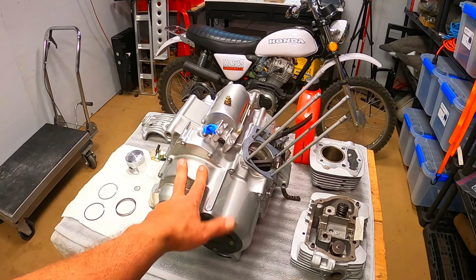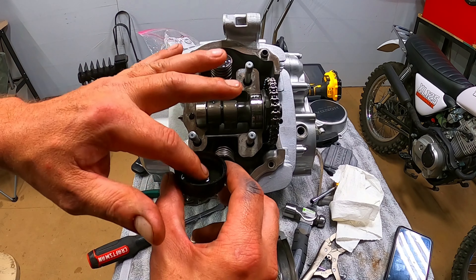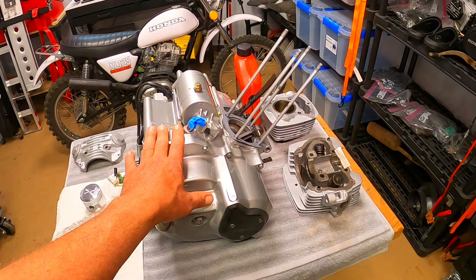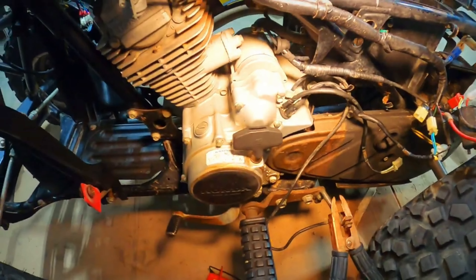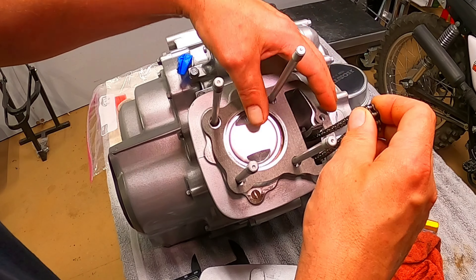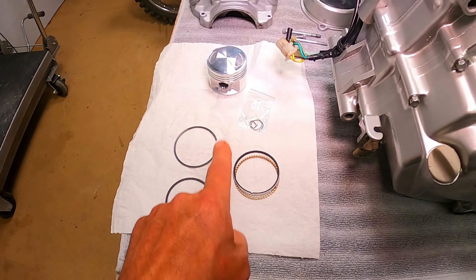Greetings everybody and welcome back. This time we're going to be doing some more top end work on this TRX 125 engine that I recently got. If you watch the channel you probably know when I got this engine it was kind of in rough state, so we're going to be doing a rebuild on this. If you own these engines you probably know that the 125cc Honda stuff is really hard to find top end parts for.